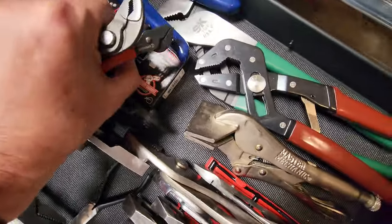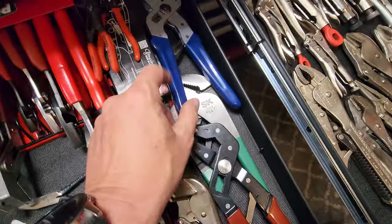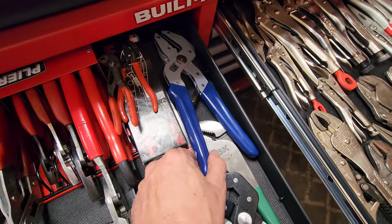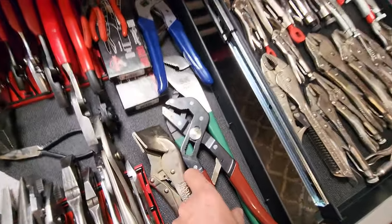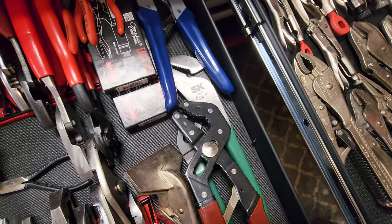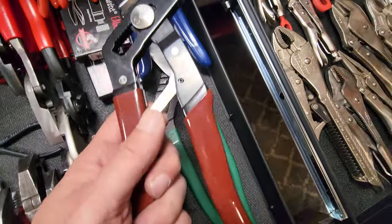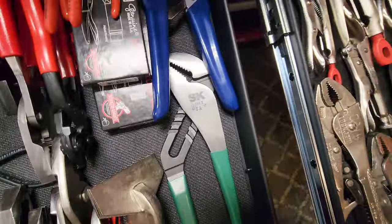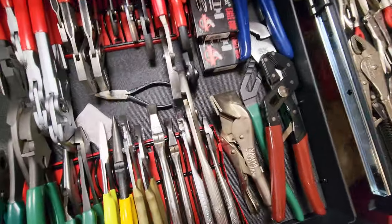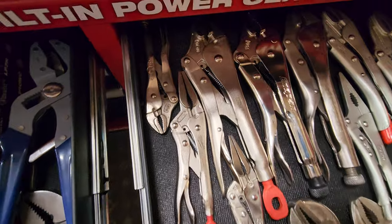Got the little small Nipex — I think these are 125s — some Crescents, and I got the Malco Eagle Grips in the 7s and 10s. These are from Harbor Freight — the Quinn robo grips. And then these are the original robo grips, made in USA, burgundy handles. Got the big OSK — I think those are 12 inches — and some Master Crafts. I love my pliers, that's why I went through them with you guys.